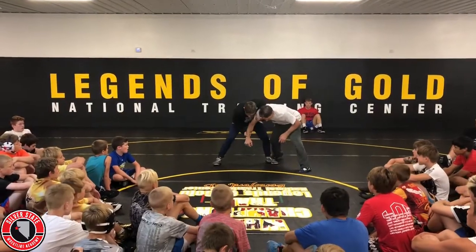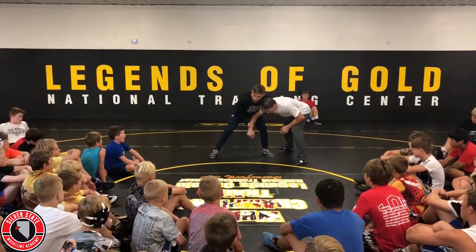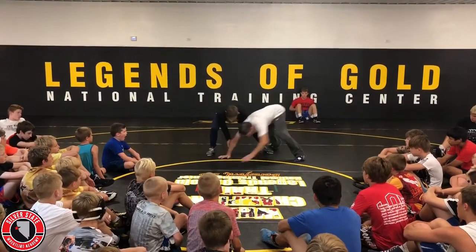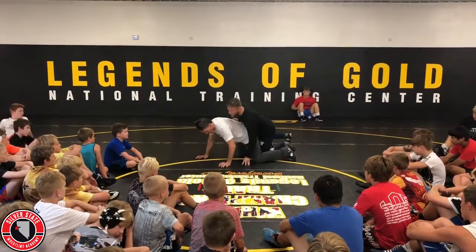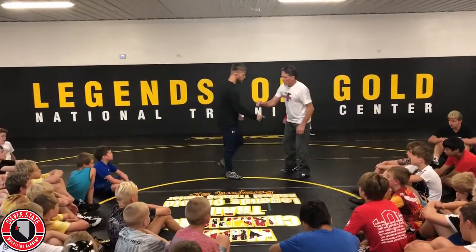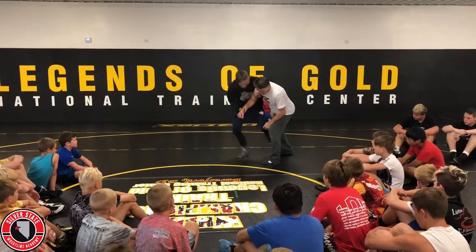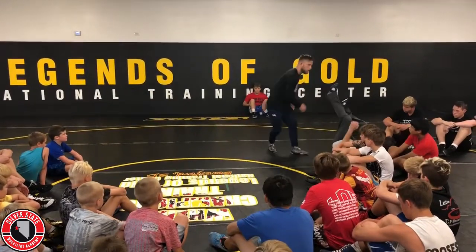Single here and he steps out of it. Now, his weight's so far back that there's two things I can do. I can pull his arm just straight to the mat and get my takedown. Or, if that far leg goes forward here, I'll trip the cross foot there.